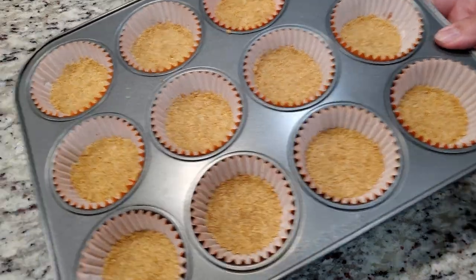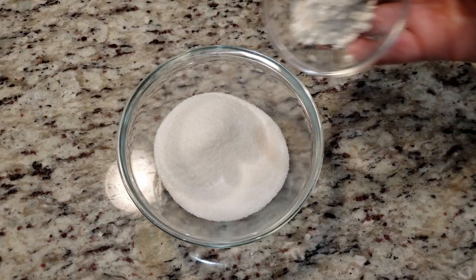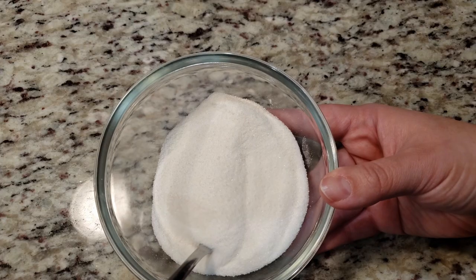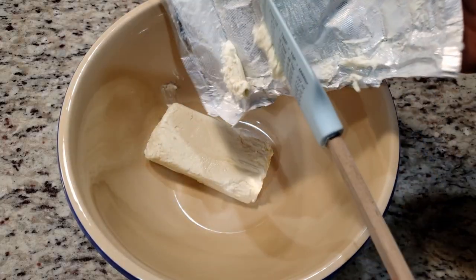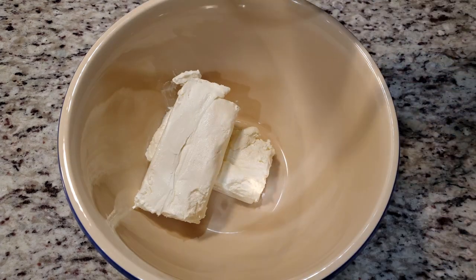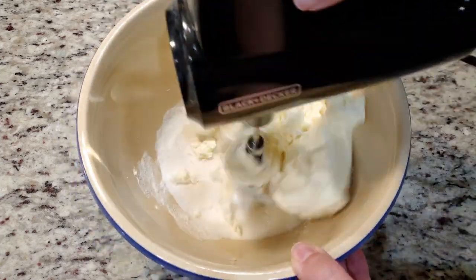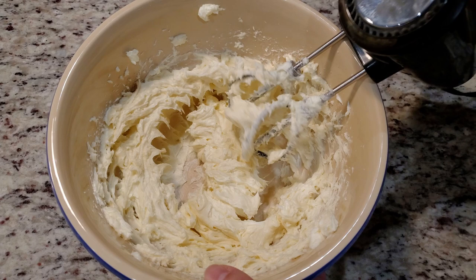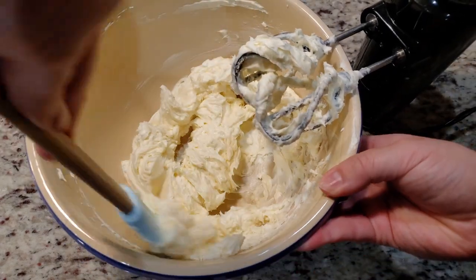While that's in the oven, let's make the filling. To a small bowl we need ¾ of a cup of sugar and 1½ tablespoons of all-purpose flour. We're just gonna give this a quick mix and then set it off to the side. To a big mixing bowl we need 2 eight-ounce packages of softened cream cheese. Toss in that flour-sugar mixture we just mixed, and turn on your electric handheld mixer on the lowest setting. We're gonna mix this until everything looks smooth. Scrape the bowl to make sure we don't have any unmixed chunks of cream cheese.